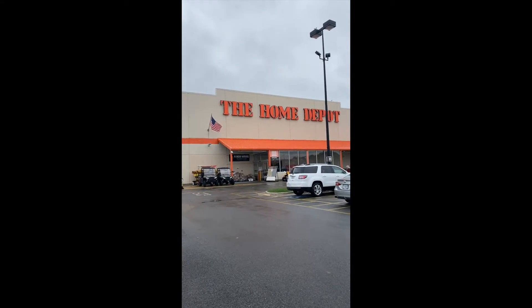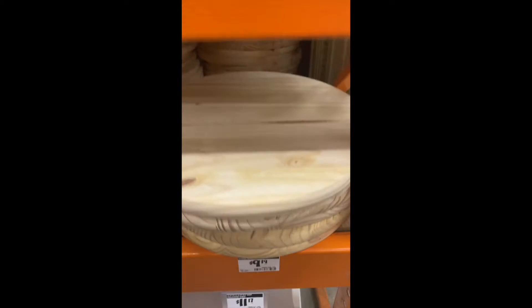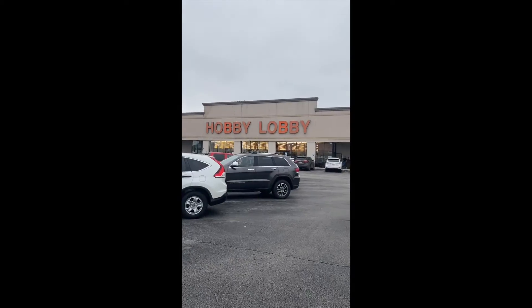First I need to run a couple errands. First stop is Home Depot — they have 17-inch wood rounds for less than $10, and most hardware stores should carry these. I also grabbed two basic handles for $3 a piece.